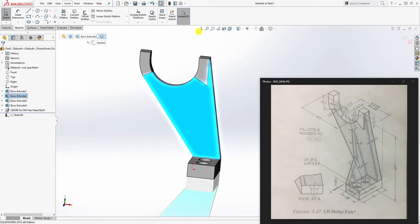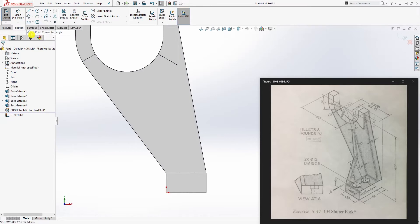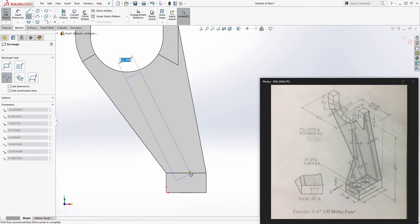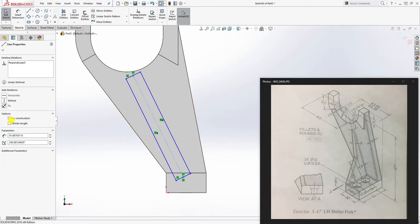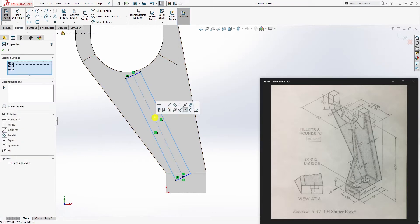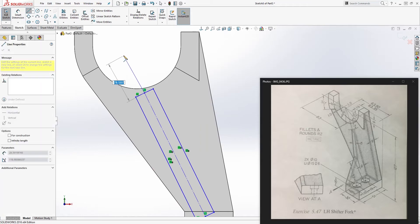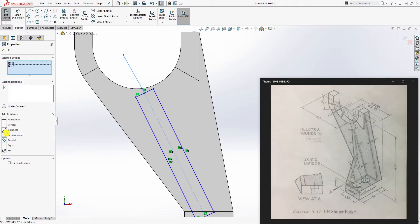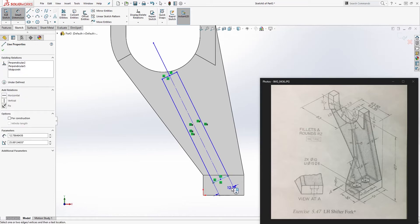Select this face and sketch. Draw a three-point rectangle, then draw a centerline in the middle and make it a construction line. Click those three lines — make sure the center line is set as a center line — then click Symmetric and click OK. Draw another line coming up here and make sure that line and this one are collinear. The dimension for this is 6.